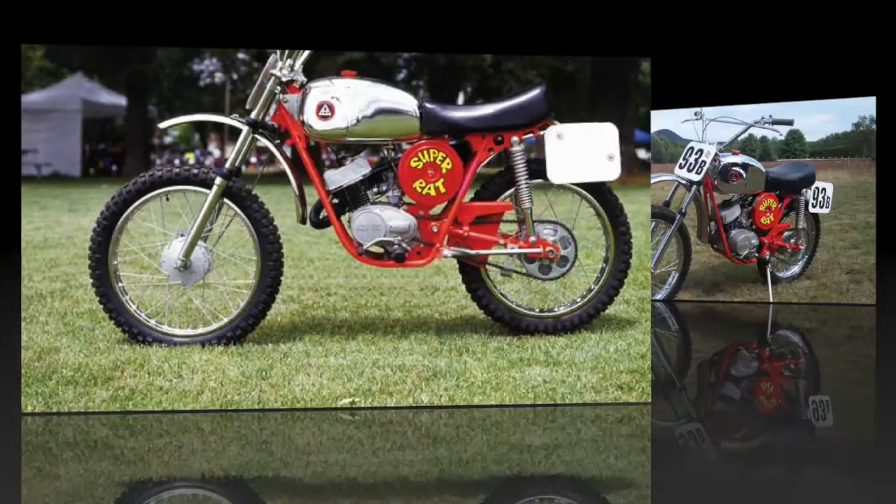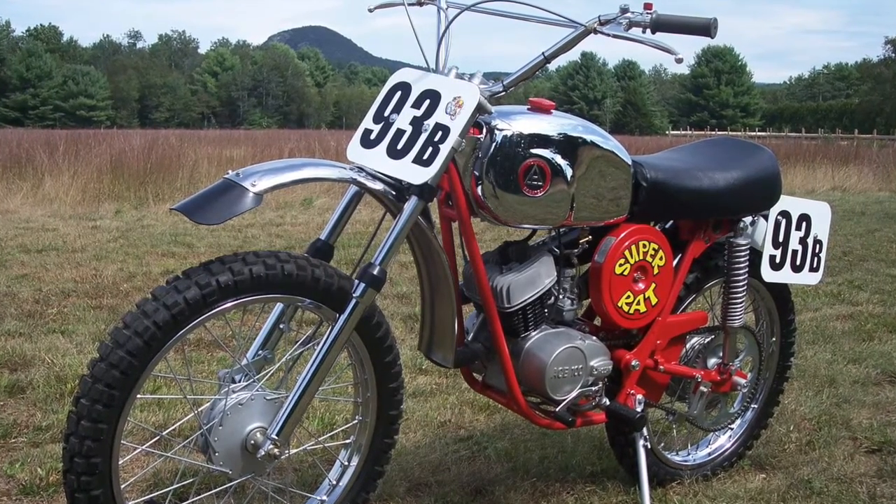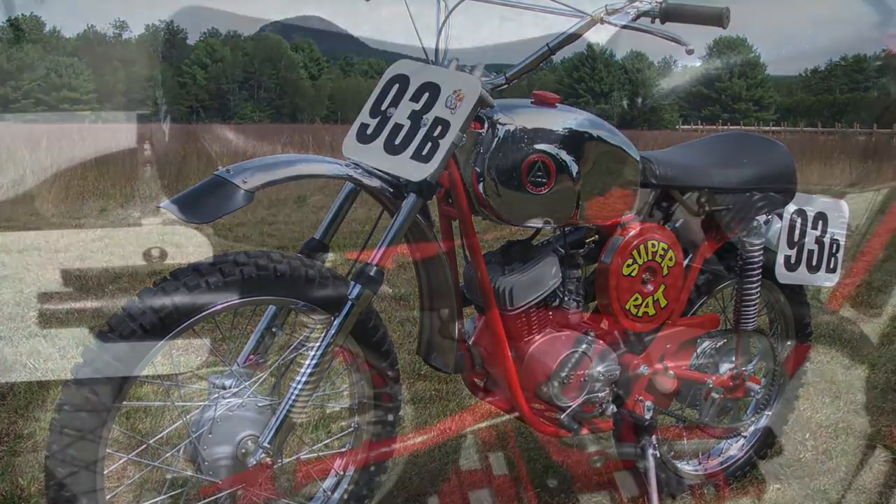The 93B in 1972 added a reinforced swing arm and tuned exhaust with spark arrestor, meeting U.S. forestry requirements.